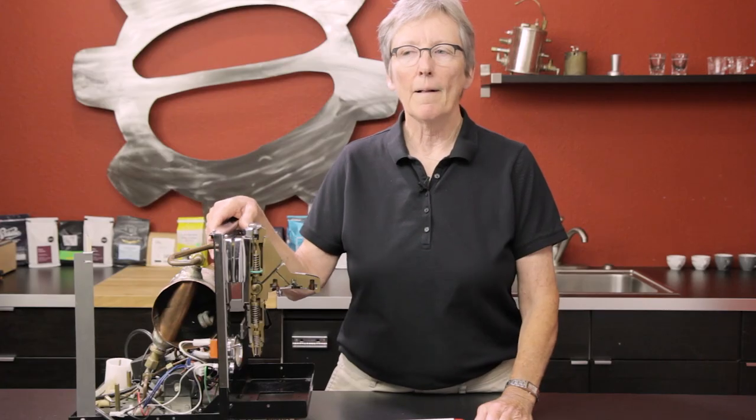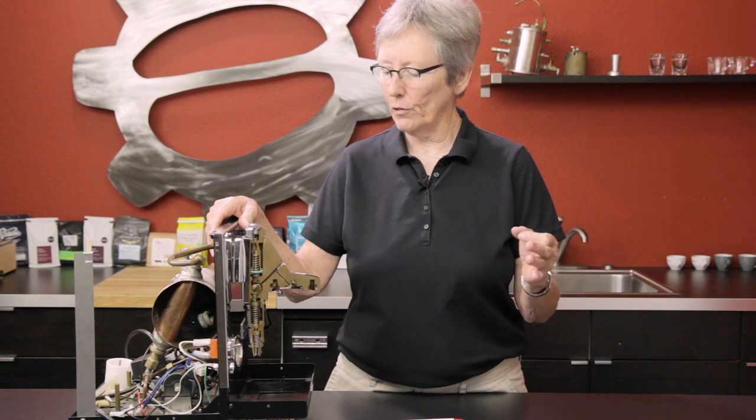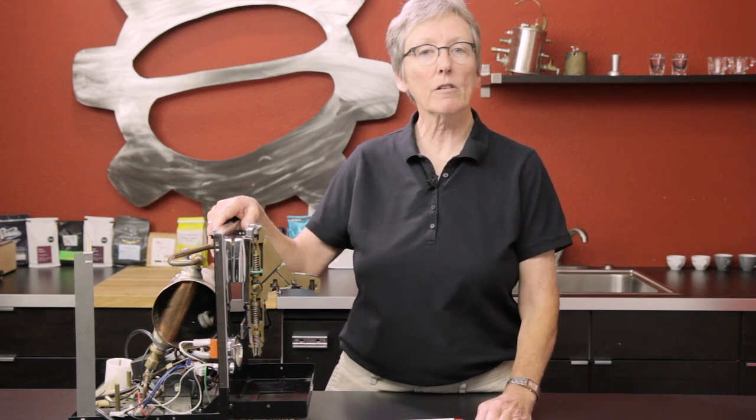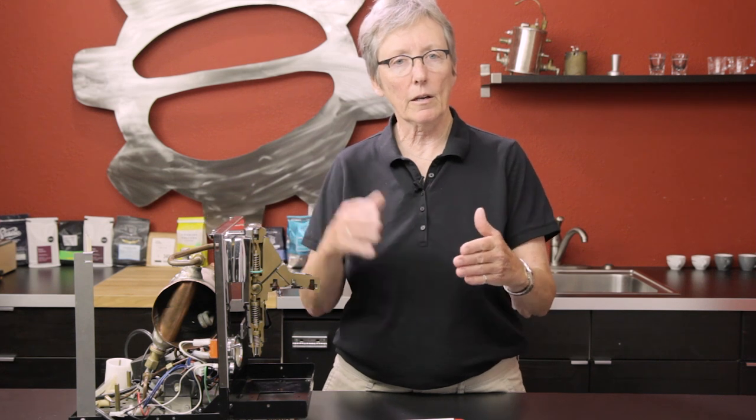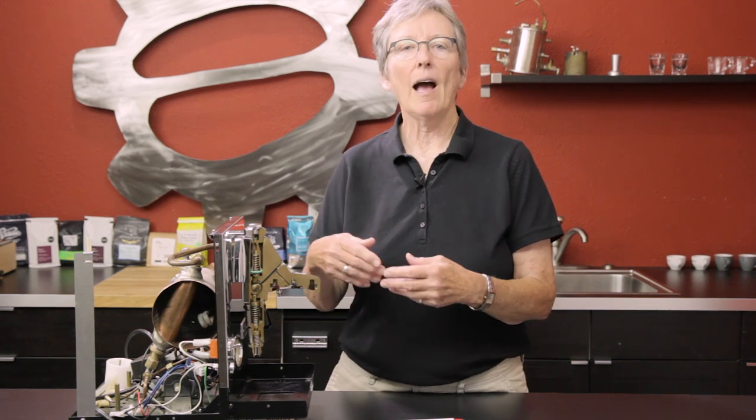What La Pavoni figured out was that if you have nine bars of pressure at the brew head in conjunction with the proper temperature — 195 to 204°F — you got a much better shot. He was experimenting. So how do you get those nine bars of pressure at the brew head?